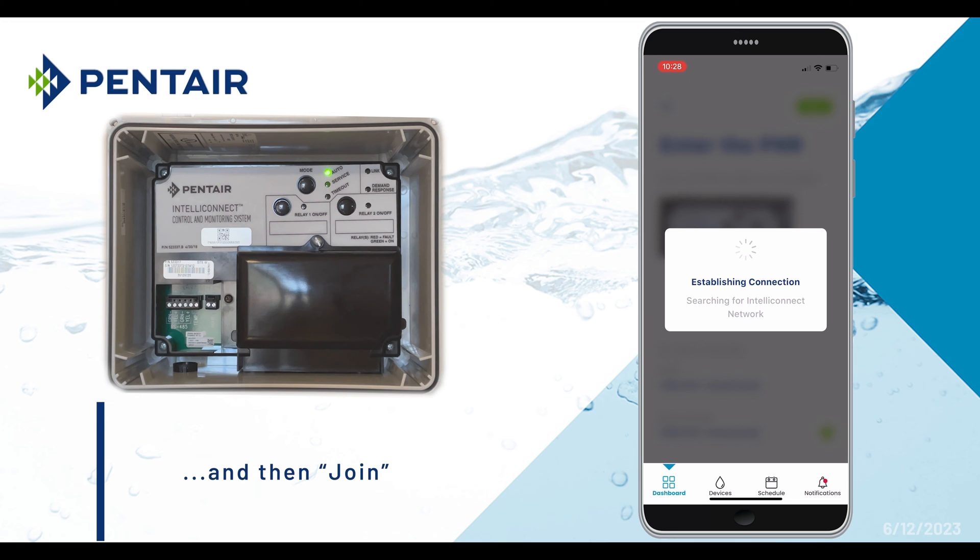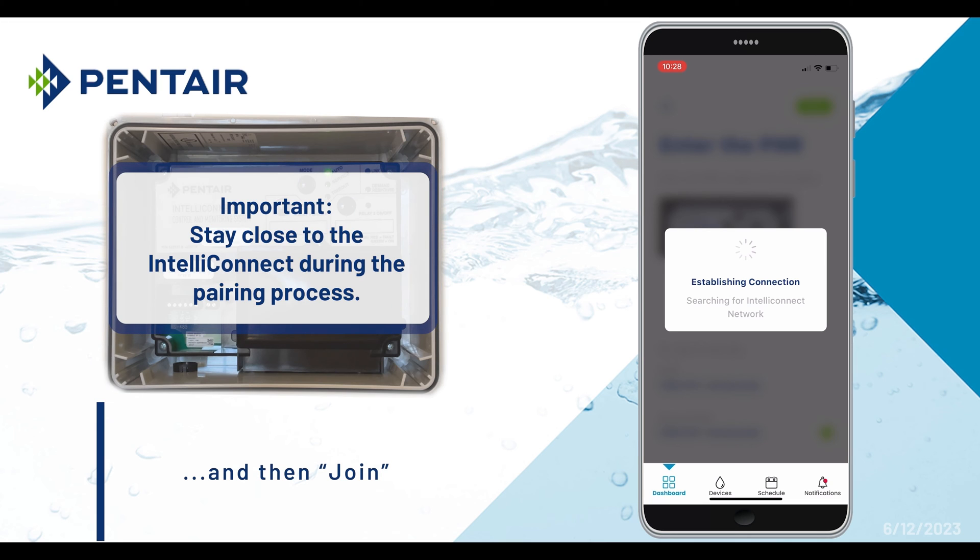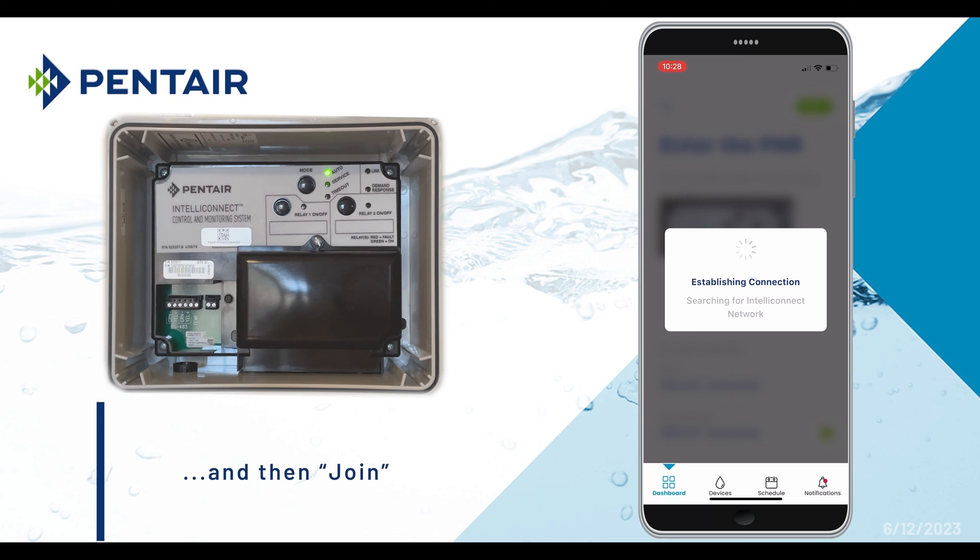Please note that it is required to stay near the IntelliConnect while pairing. Also, the IntelliConnect must be paired within 10 minutes of powering up the device. If the link light starts to flash red, power down the IntelliConnect and restart the pairing process.